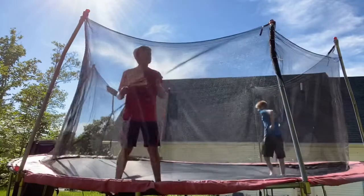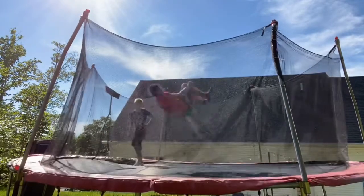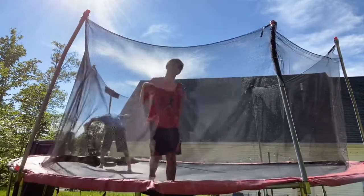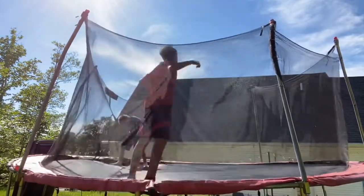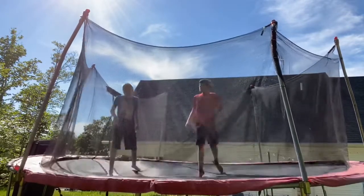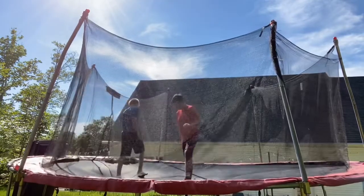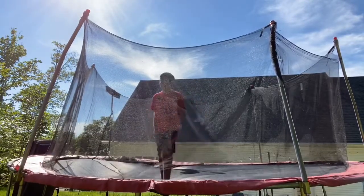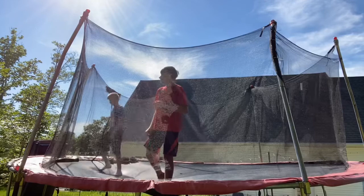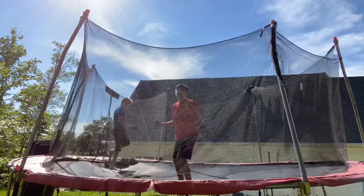So first off I'm gonna do a front flip because you're gonna need to know how to do those. I suggest if you don't know how to do those, watch my front flip tutorial. That's probably the hardest part to this trick — you have to have good momentum.